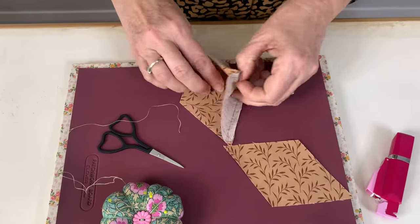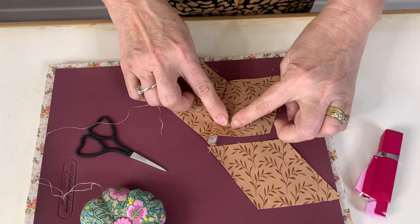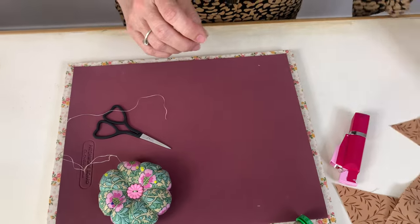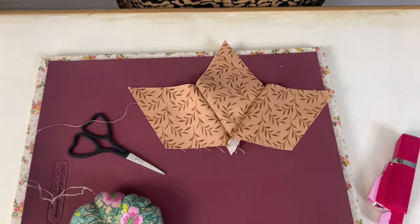Once you've got your two first pieces together, we're going to sew this one onto here — same technique. So we get three pieces like that.